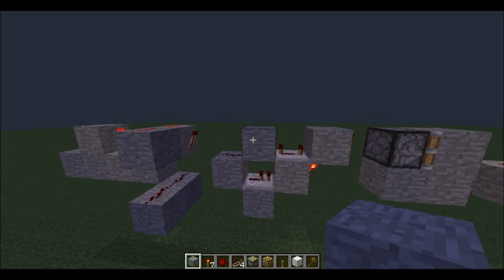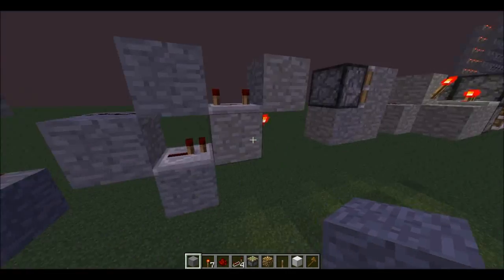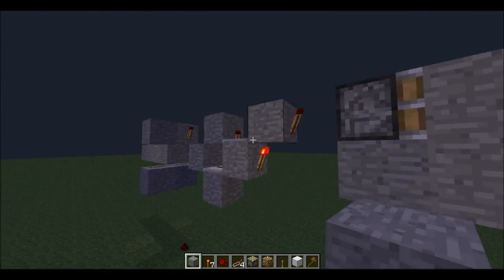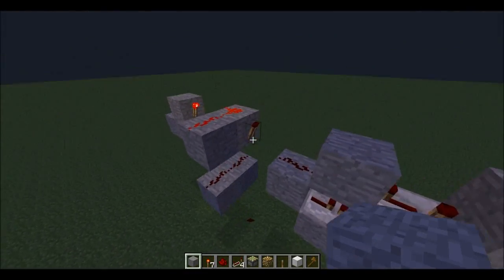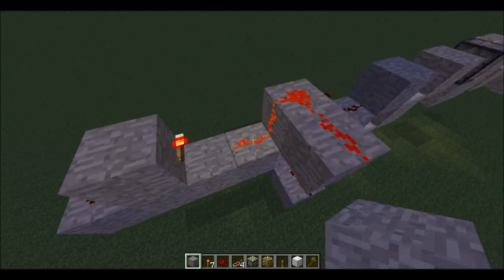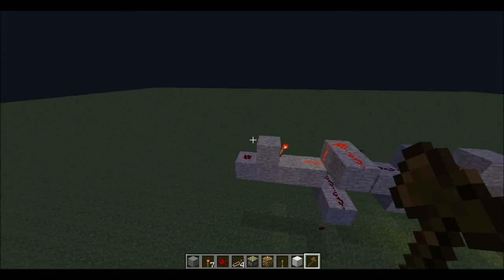Then we have our monostable circuit, which is a four-star thing. Computer six four, computer six one. Torch, torch. And then we have two rows here. Torch there, inverter, and wire it. Hopefully you got all that — you can pause YouTube videos.